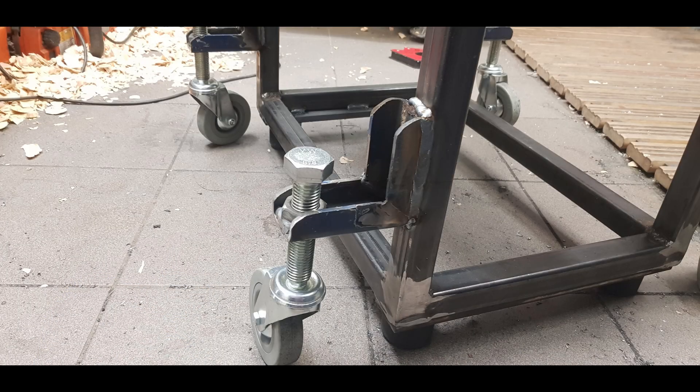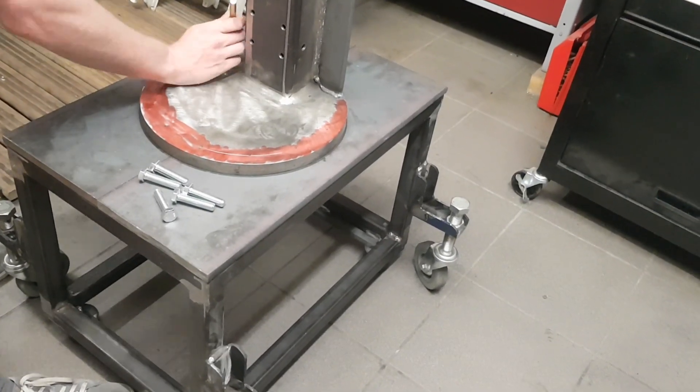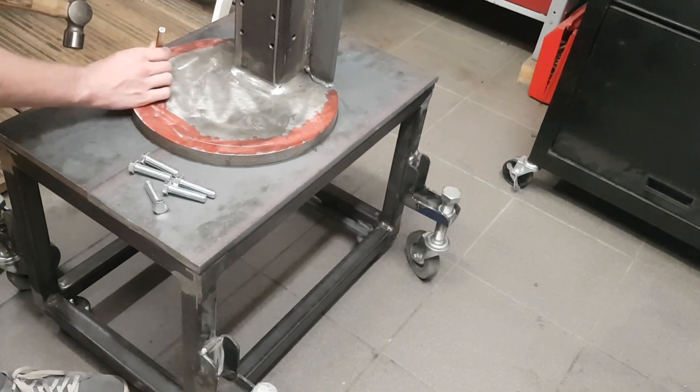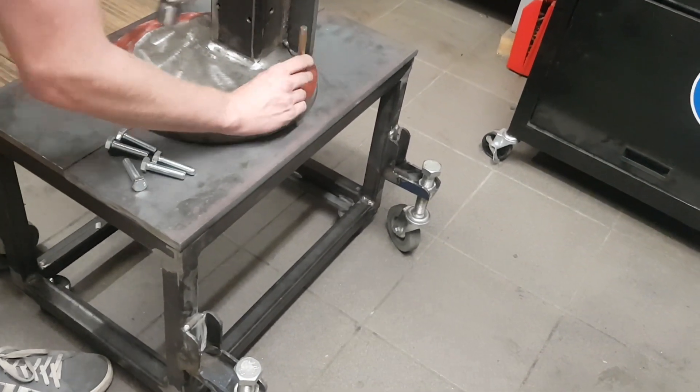This cart has one special feature: the wheels it stands on can be retracted. This gives you the advantage of rigidity while also being flexible with space, because space is a premium in every workshop. You can also see the rubber feet I was talking about earlier. The next thing was to mount the mill onto the cart. For that I laid out a hole pattern onto the base plate and started drilling through the base plate and the tabletop.